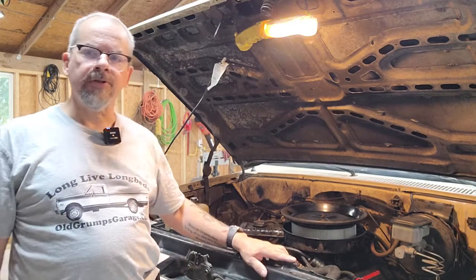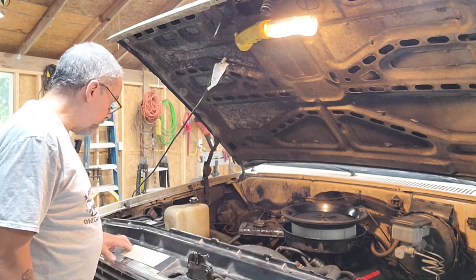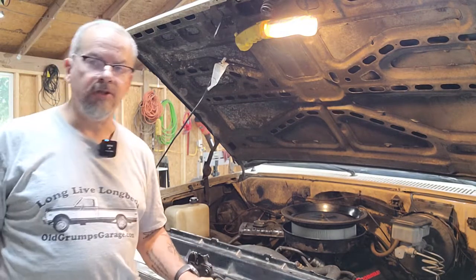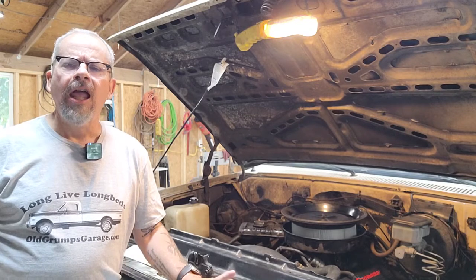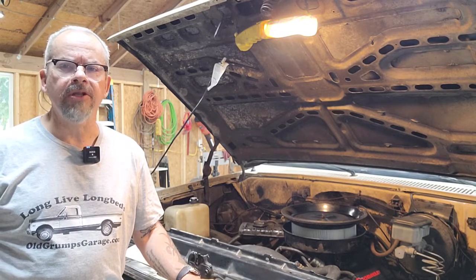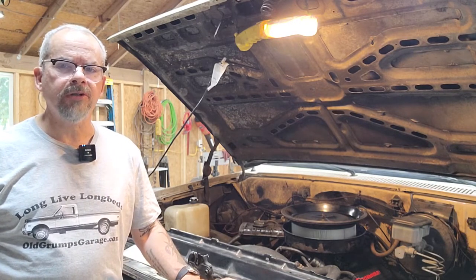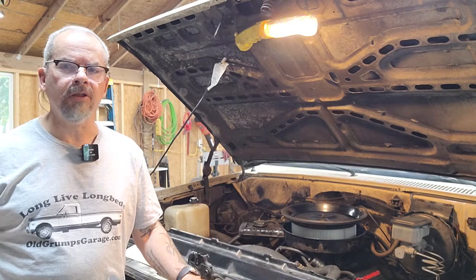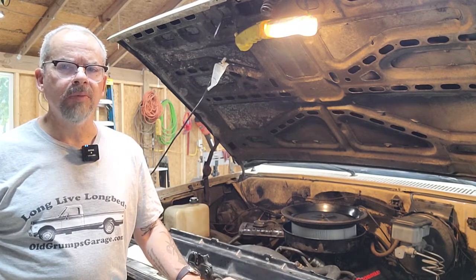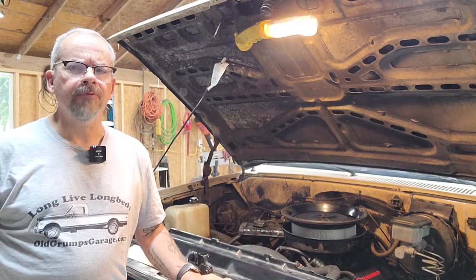If you recall from earlier episodes, this truck, according to this sticker here, was originally equipped with a 4.3 liter V6. It's been in the high 90s, bordering around 100 to 101 some days here in South Georgia, and on a couple short drives I've noticed that if I get stopped in traffic the temperature kind of creeps up into the 210 range — which, being the truck doesn't have air conditioning on it yet, makes me a little bit uncomfortable.